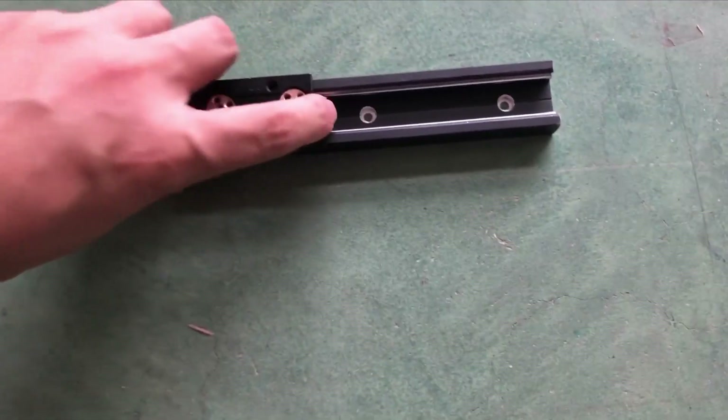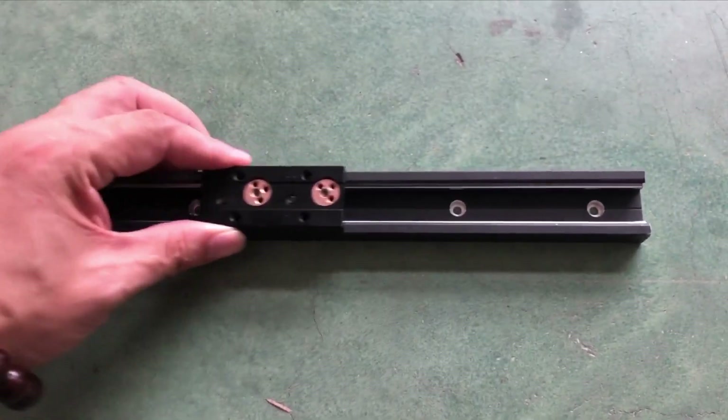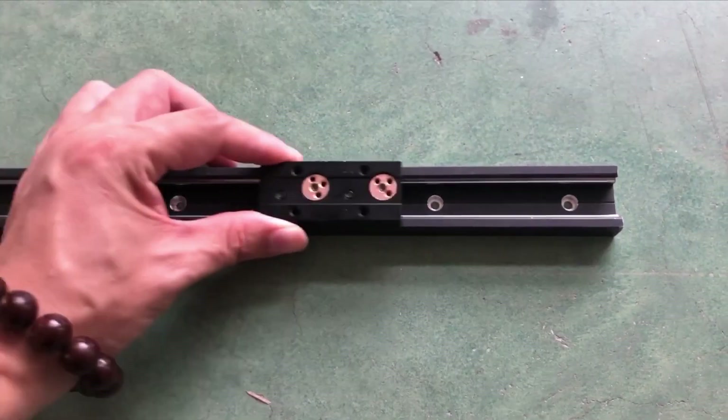It's smooth and it's pretty long. That's it — you can find this on RobotDig. Thanks for watching.